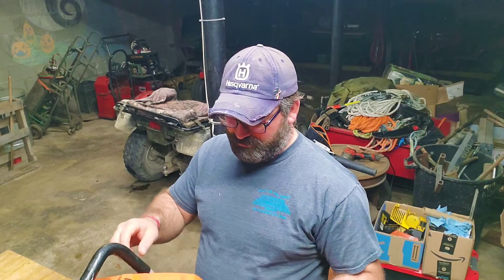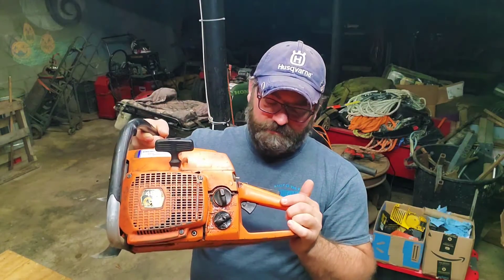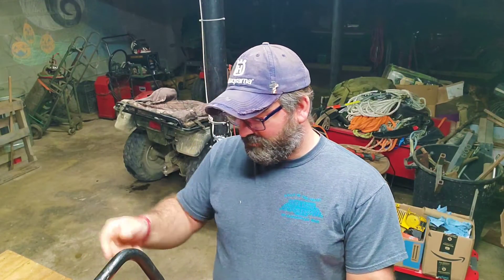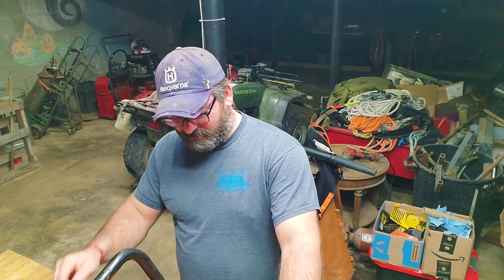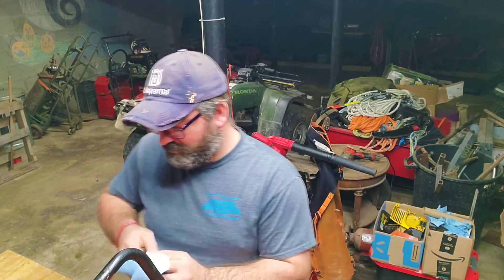Oh, that's just that being loose. Looks pretty good. He said this thing would fire up. I like it — it's 77 cc's. It puts me right in the neighborhood of the CC's of a 372, even though this probably ain't no match for a 372. But man, this thing looks great. I like it a lot actually — kind of looks like my 2100.